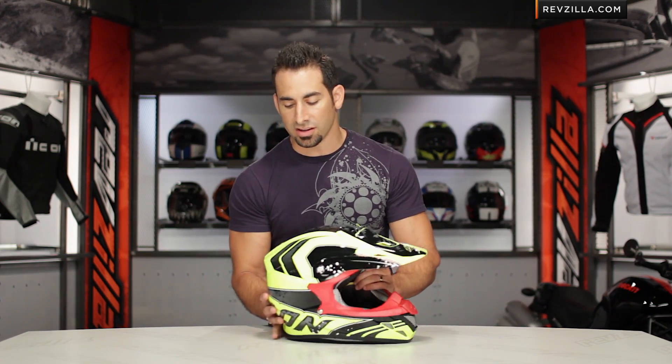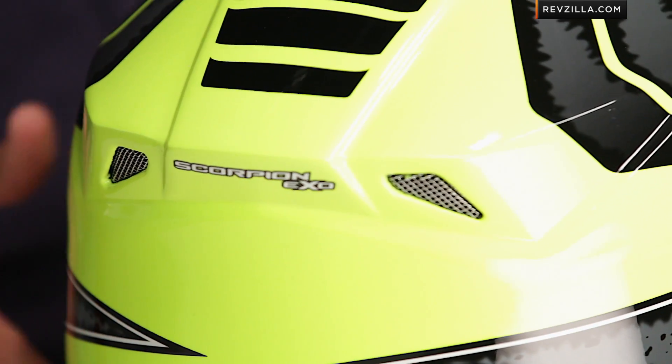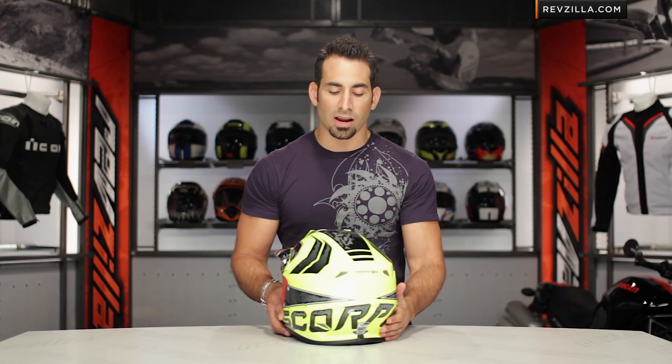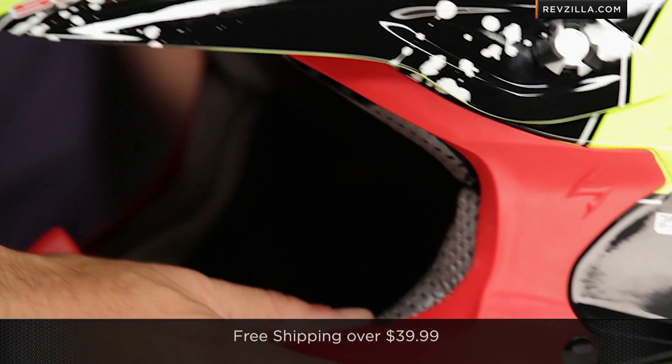As I rotate it for you, you can see the vent scheme on the back. Let's talk a little bit about fit — intermediate oval head shape, which means it should fit a head shape like mine somewhere in the middle. It will fit most riders; it's not extreme round, it's not extreme long.